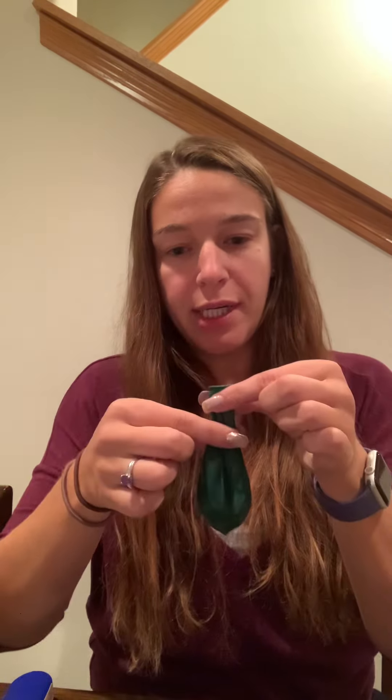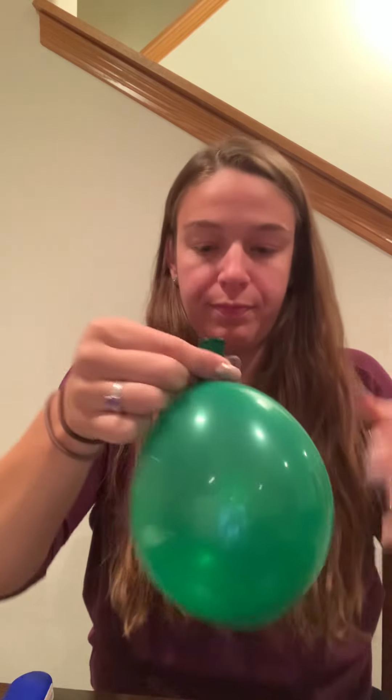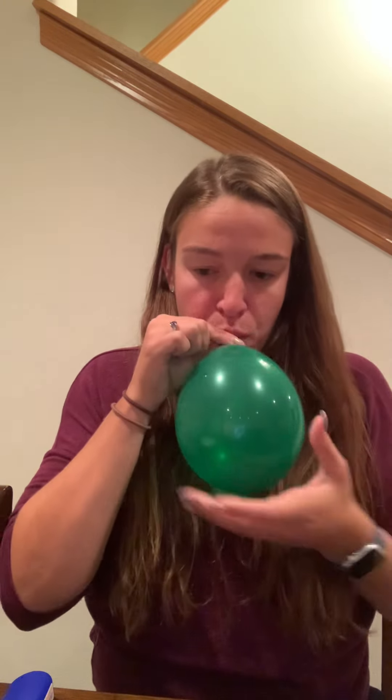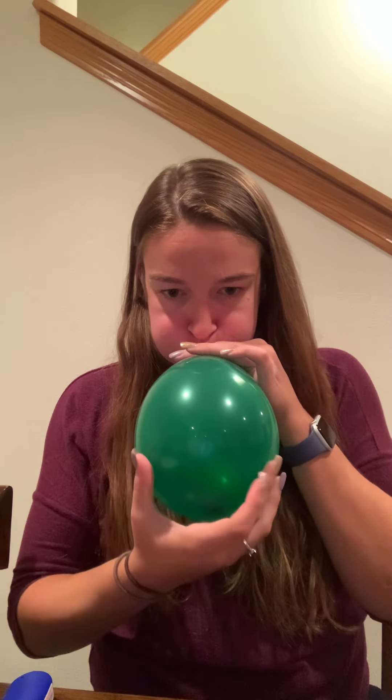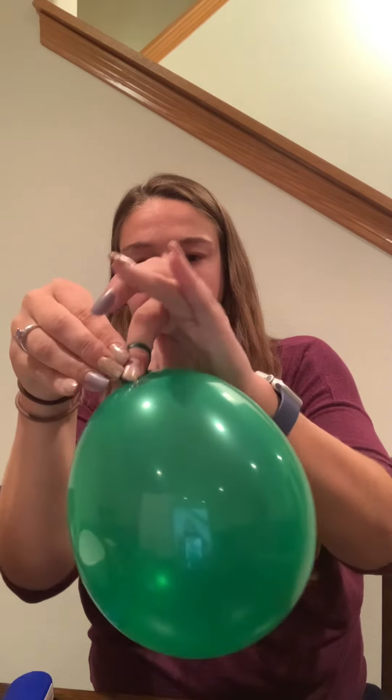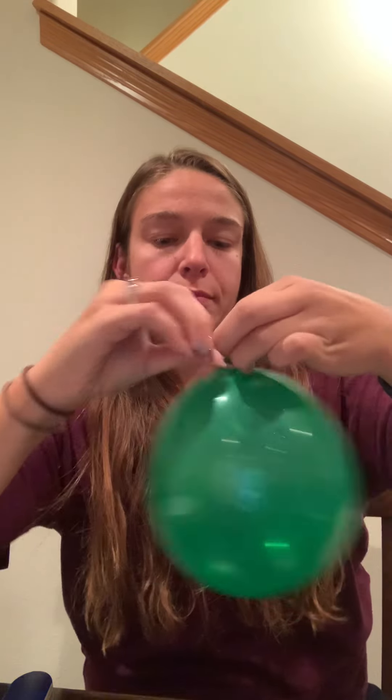Once you have the water in, we're going to continue to blow it up and add some air to it. Then we will tie it off. The water is at the bottom of the balloon — you can kind of see the water line down there.